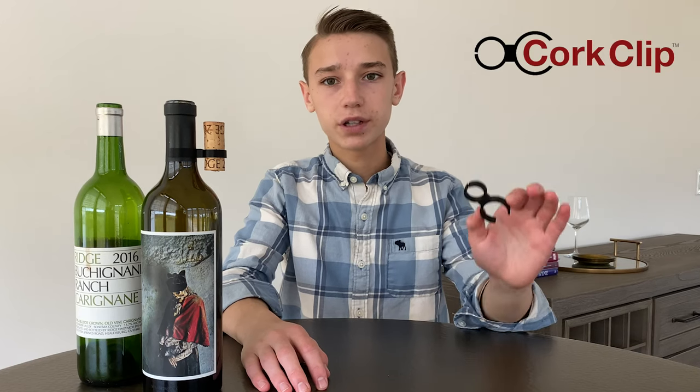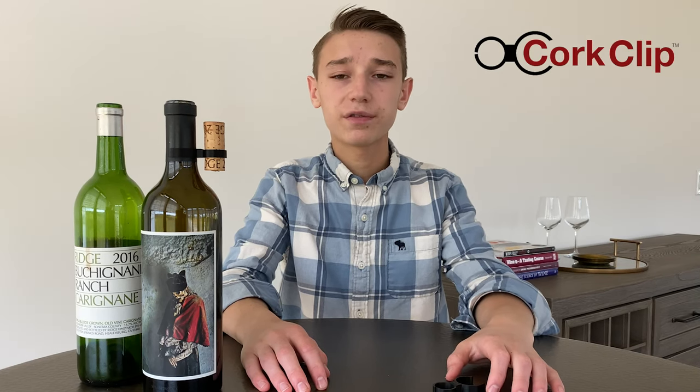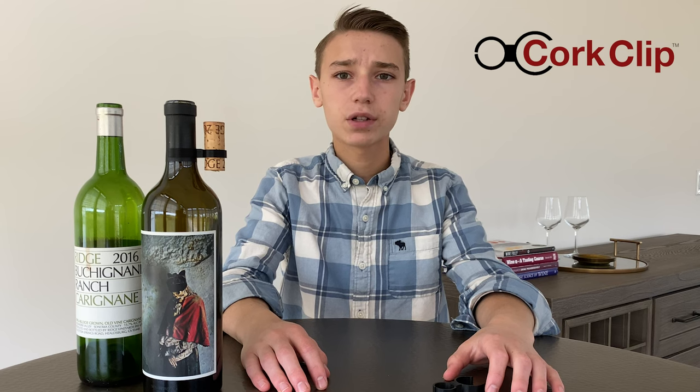Hi, I'm Ethan, inventor of the cork clip. Have you removed the cork from your favorite Cabernet only to find it stained your table or got lost? If so, the cork clip is for you.